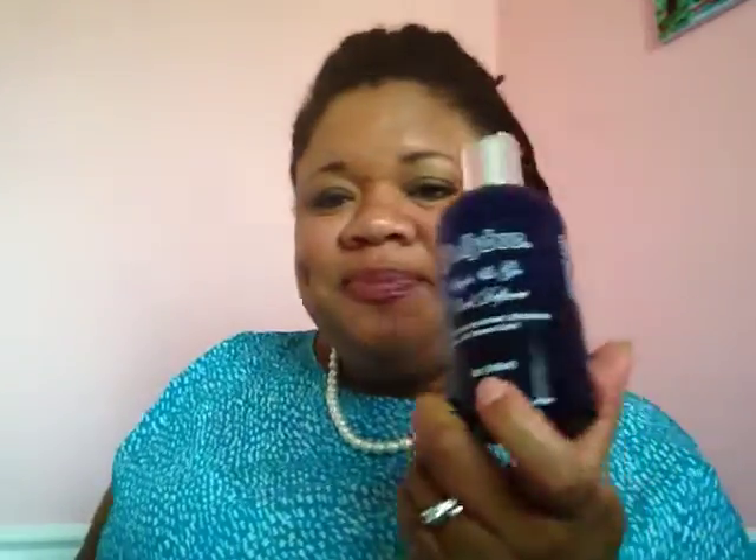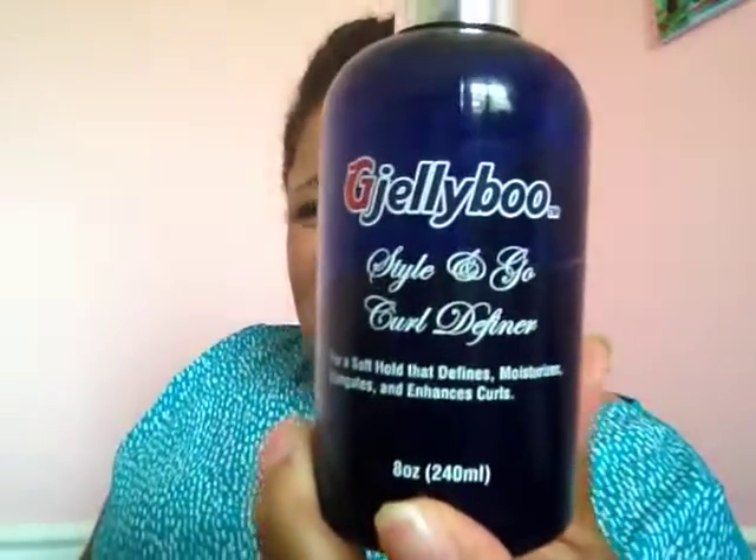I'll give you the first few ingredients: water, aloe, sweet almond oil, jojoba oil — it's got great ingredients — olive oil, and black cumin seed oil, and then it goes down from there.